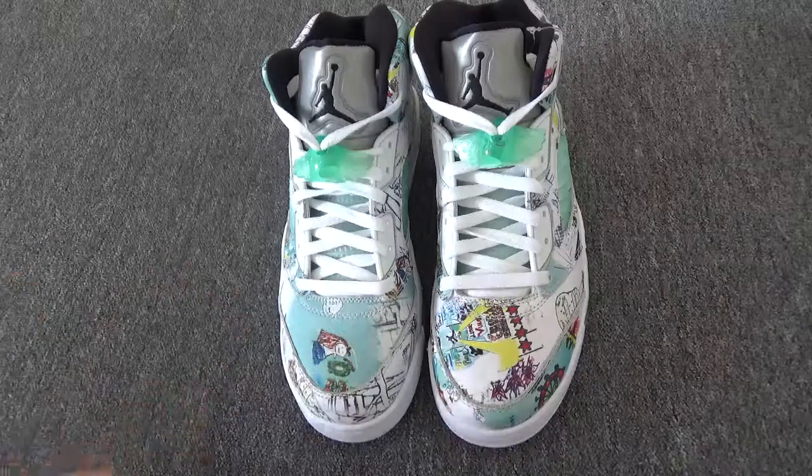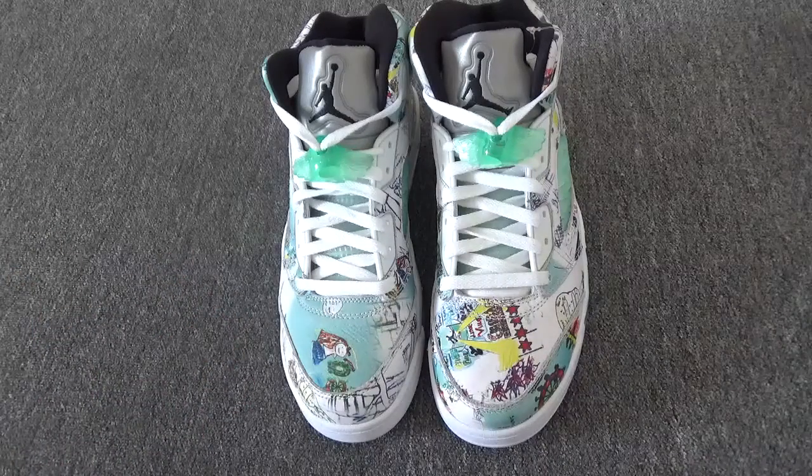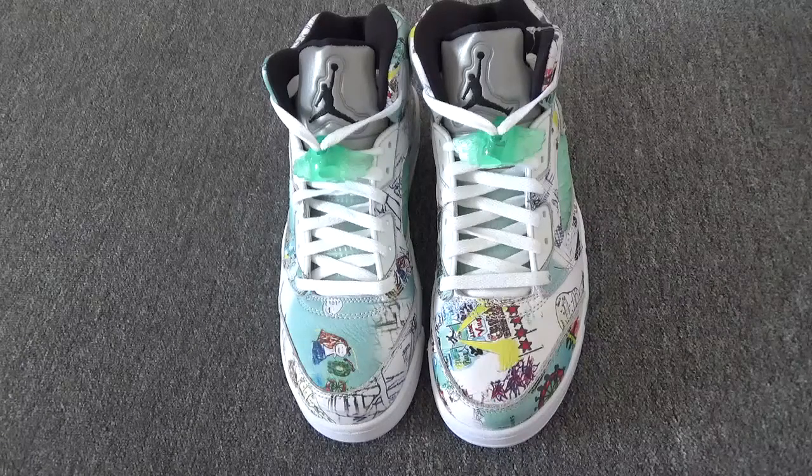As you can see, it is Air Jordan 5 Vins. It is so heart-rendely.